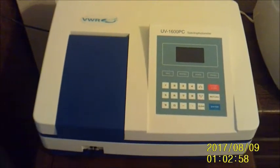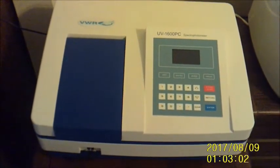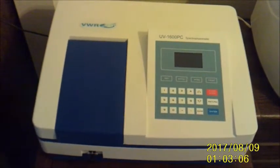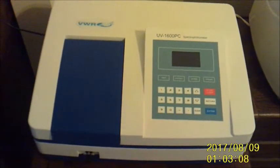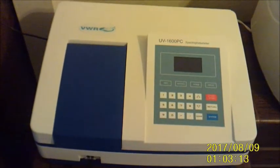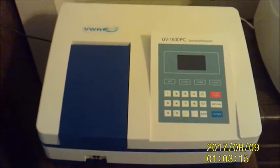This is the VWR1600PC UV-Visible Spectrophotometer. The wavelength band is from 190 to 1100 nanometers. It can feed data directly from the device into your computer via the M-Wave Spectrophotometer software program, although this is something that I am still trying to work out, actually.